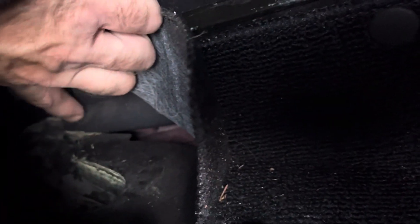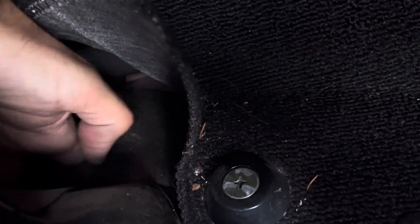We're going into this far corner and we're going to pull this carpet back. That there is the cup that the rain rail — you can see just the edge of it right here — deposits water directly into. There's a hole right about there. I've got my finger in the hole right now — right there.